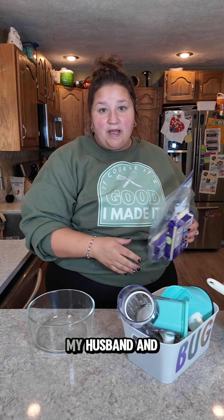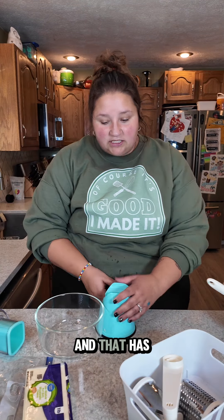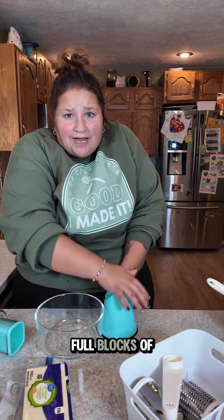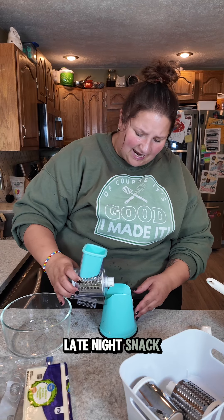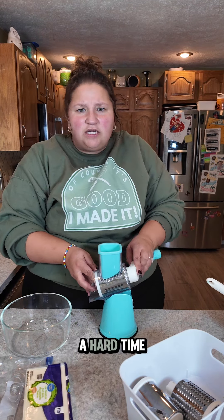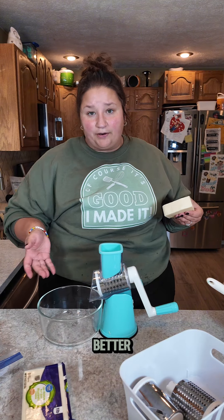Now I must shred some cheese — all of it, as much as possible. My husband and I had a little late night snickety snack of pizza nachos, if you must know, and that has rendered our cheese supply a little low. I was supposed to have two full blocks of mozzarella. It's fine, it's not that big of a deal. Don't blame me, I needed a late night snack, and I was supposed to make this a week ago — I've been having a hard time, okay? Shred up as much mozzarella as you see fit. I'm doing it freshly grated because it melts better.